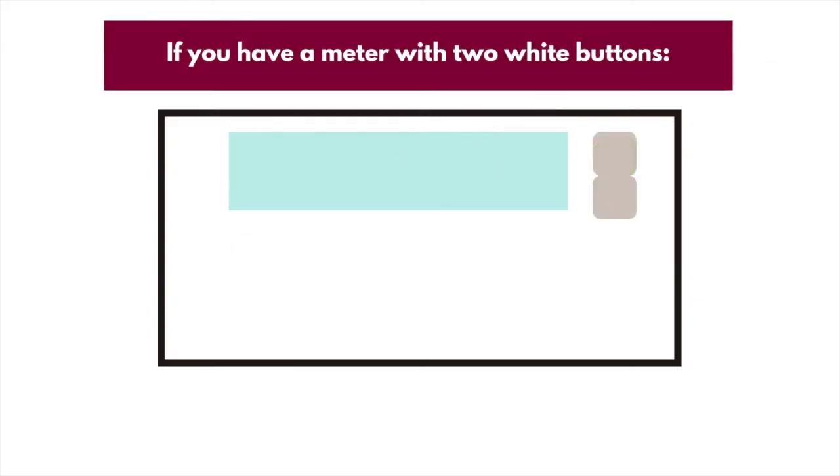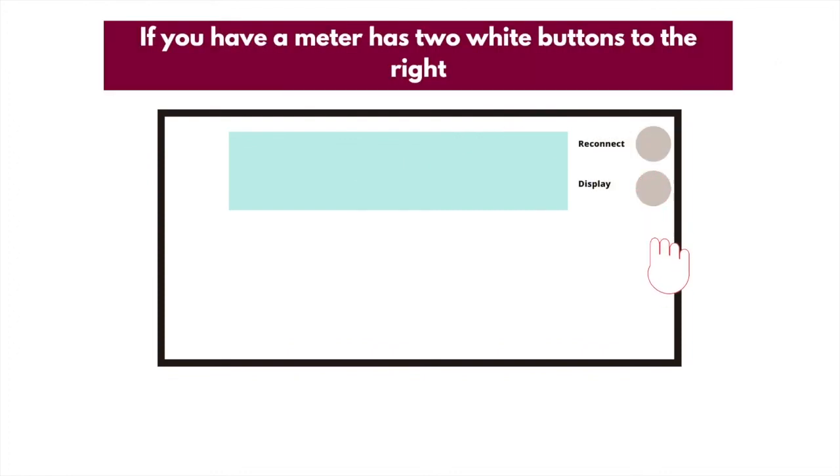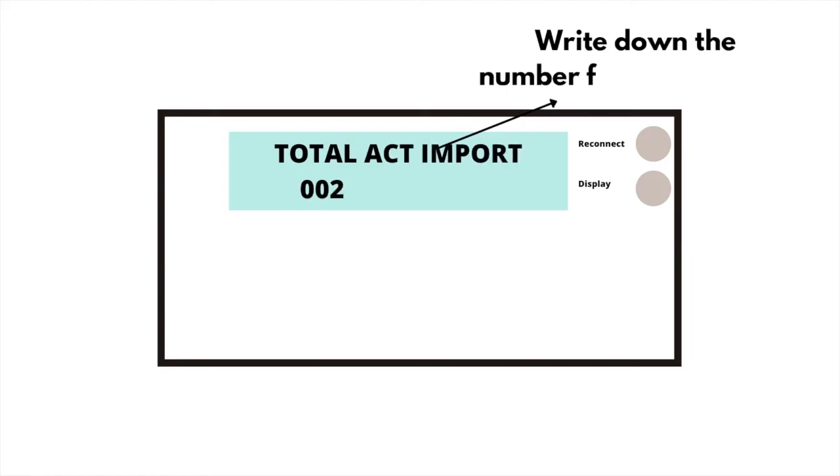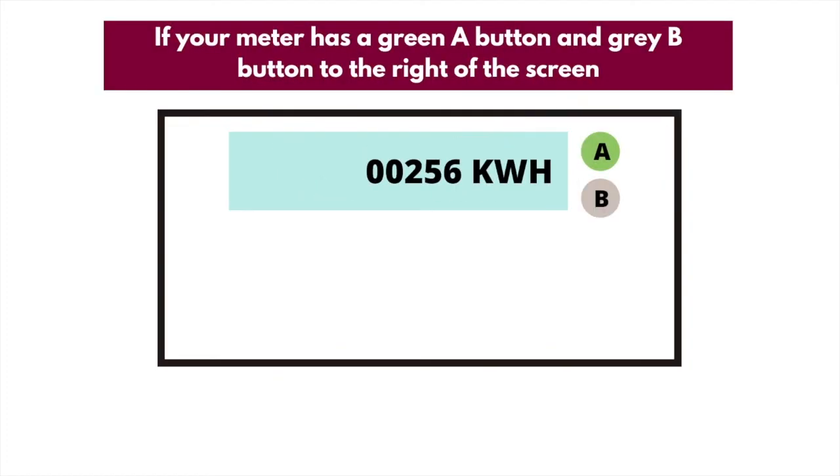If you have a meter with 2 white buttons to the right of the screen, wait for the screen that shows numbers followed by KWH, then write down the numbers from left to right and ignore any zeros at the beginning and any numbers after the decimal point. If your meter has 2 buttons to the right and one says 'Reconnect', press the Display or Display Select button until you see numbers followed by KWH, then write down the numbers as before. Finally, if your meter has a green A button and a grey B button to the right of the screen, write down the number next to KWH from left to right and ignore any zeros at the beginning and any numbers after the decimal point.